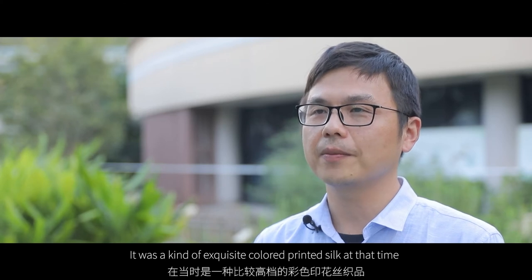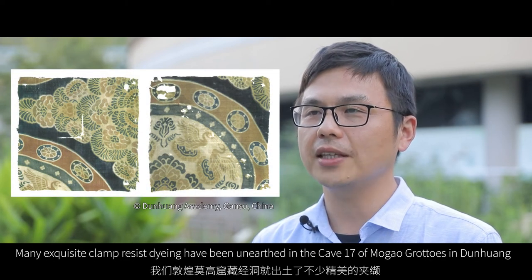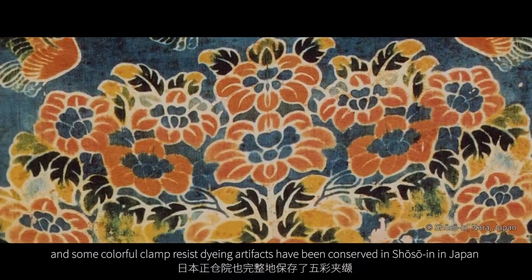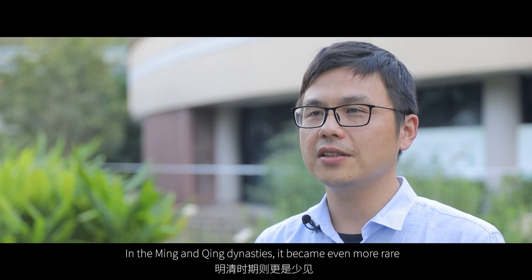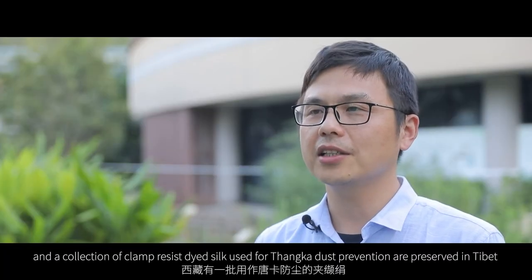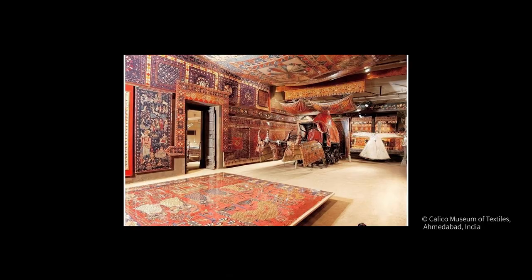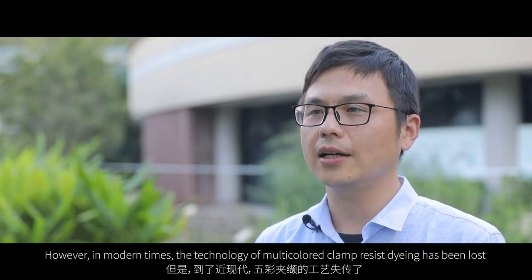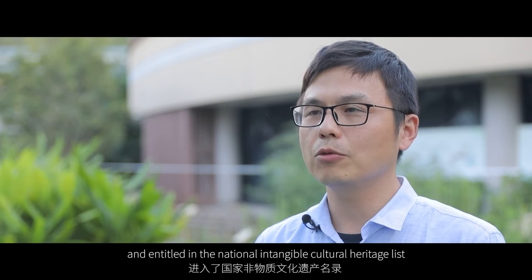根據文獻記載，夾纈最早是唐玄宗時期柳桀魚的妹妹發明的。它依賴於精巧的雕板技術，且防染的過程比較繁瑣，到了宋代就日漸式微，明清時期則更是少見。故宮博物院有一件果蔬夾纈包袱布，西藏有一批用作唐卡防塵的夾纈卷，在印度的博物館也收藏有夾纈，這些仍然是彩色的。但是到了近現代，五彩夾纈的工藝失傳了，只有藍夾纈技藝還散弱地傳承於浙南地區，有幸得到了國家的保護，進入了國家非物質文化遺產名錄。